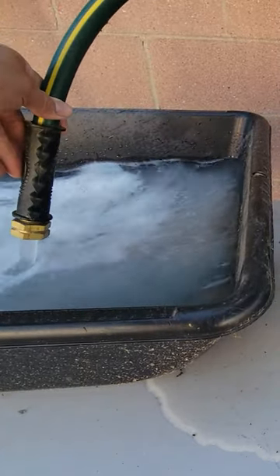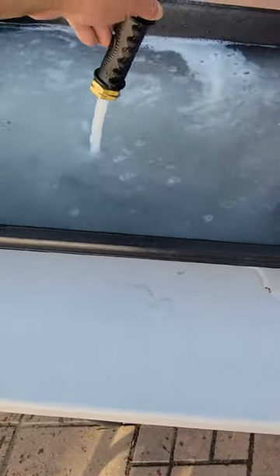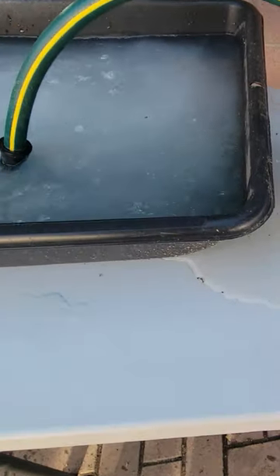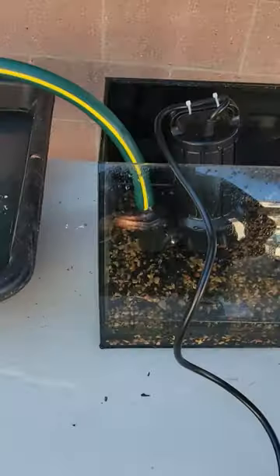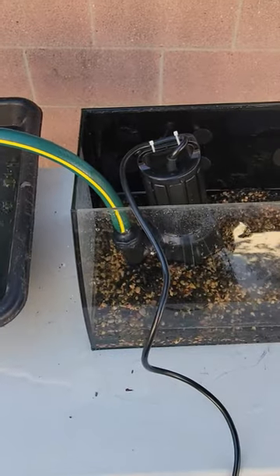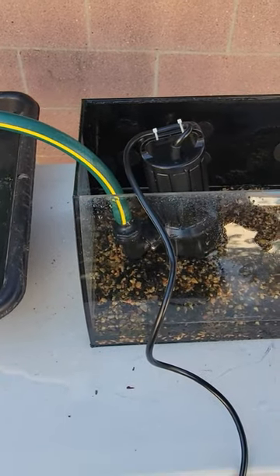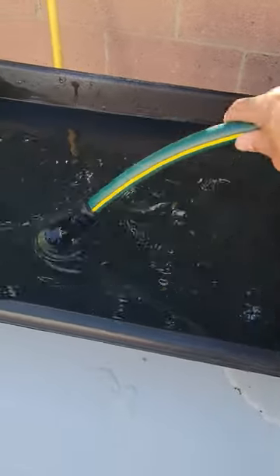It's working really well, draining the whole entire water from here — look how fast it is. It's going to stop right now because of its limitations. That was super quick — in a matter of seconds it drained the entire, almost the entire 15-gallon pond. Really quick, super strong.